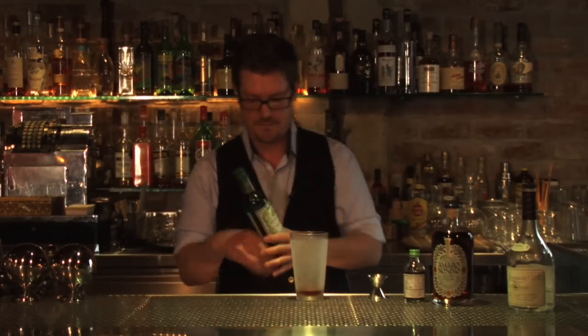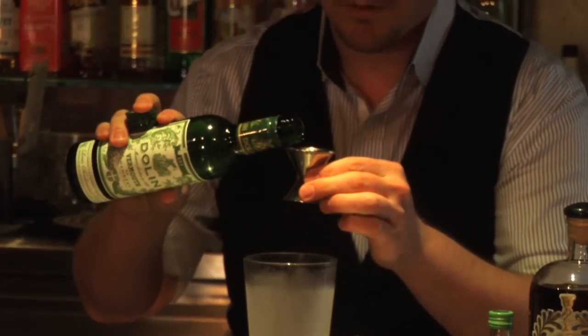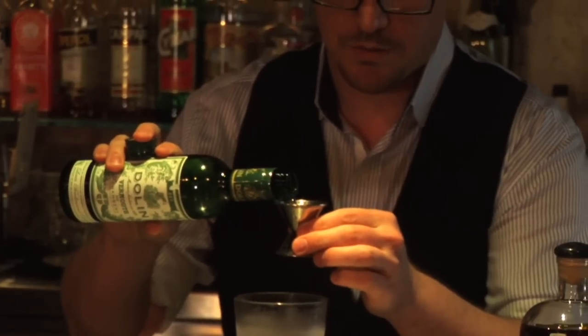Next, we're using the Dolan Dry Vermouth, also three-quarter ounces. Very nice, full-flavored dry vermouth, very aromatic.